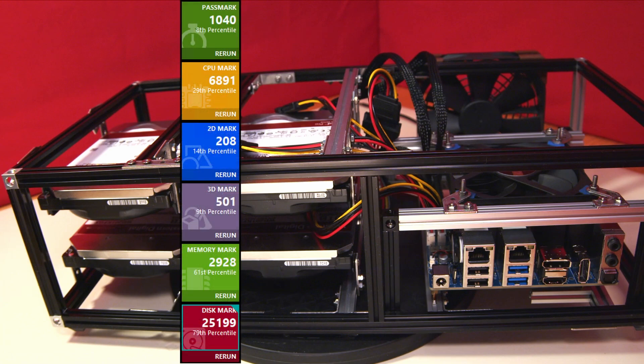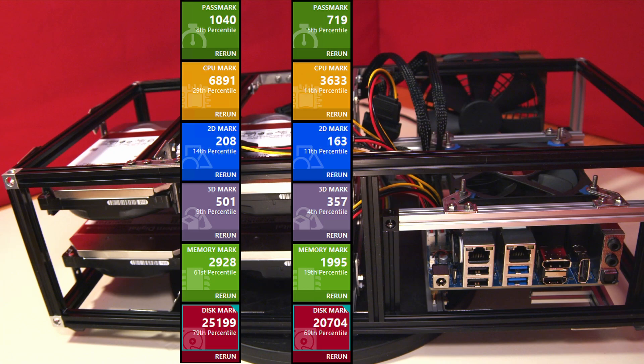As promised, these are the performance results for this new H4 Ultra computer in non-turbo mode. I've run the same tests on the H3+ NAS we built some time ago, which is also running in non-turbo mode to allow a good comparison. As you can see, the H4 Ultra scores significantly higher across the board, which is entirely understandable given its faster CPU, increased core count, improved graphics, and faster memory.